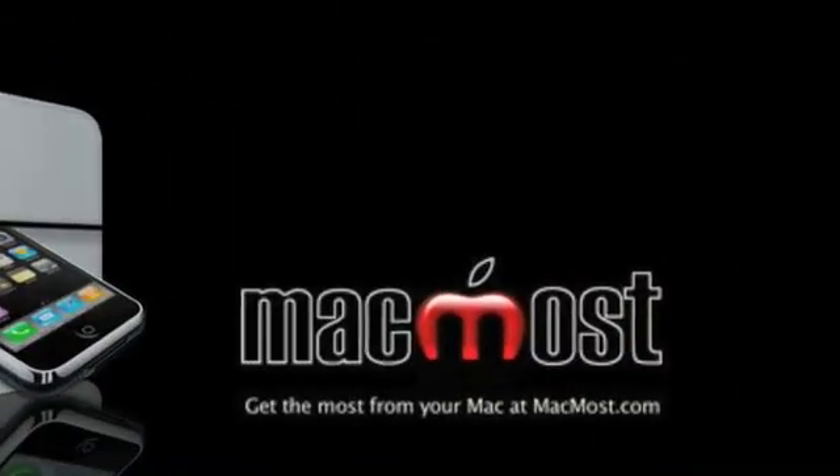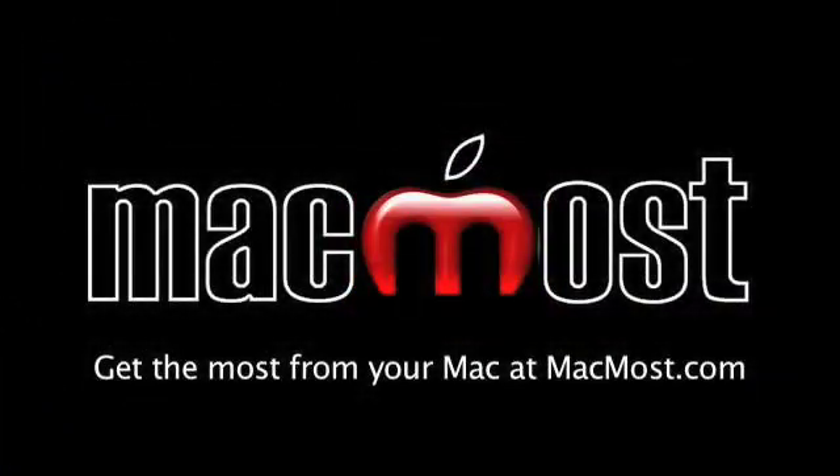Ahoy there mateys and welcome to another episode of MacMost Now. In the past I've told you about ways to take movies from your DVD collection and store them on your laptop or iPod or iPhone so you can watch them, say, on an airplane trip. Well, there's a new piece of software that does this in an even better way and it's called Drive-In.